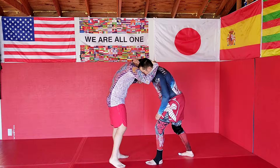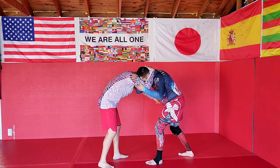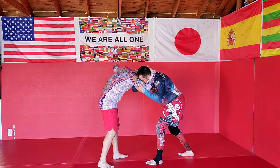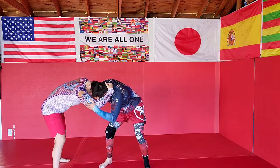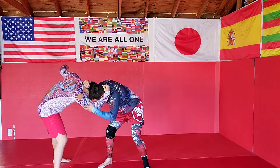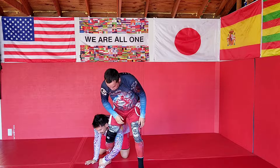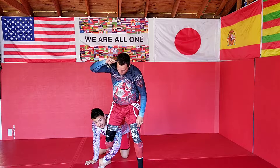So say we're just in the basic collar tie like this, looking to snap, bring them down if you can. I'm looking to pull to my left side to make him step. Now it's easy for me just to throw a hook around the back of his thigh, coming around to the outside single like this.